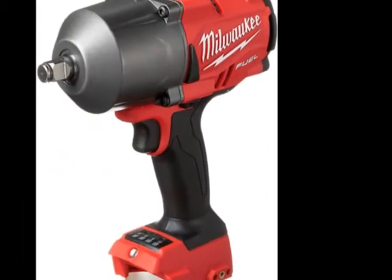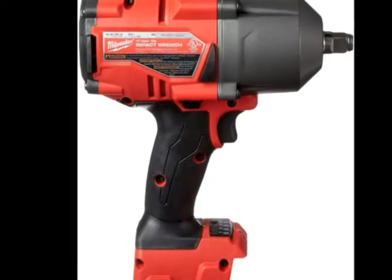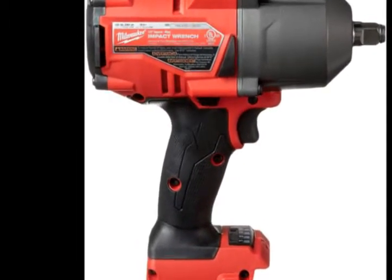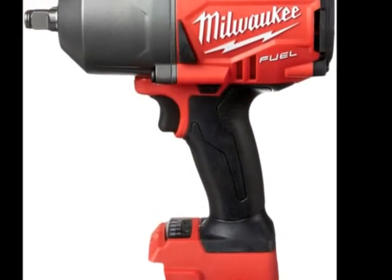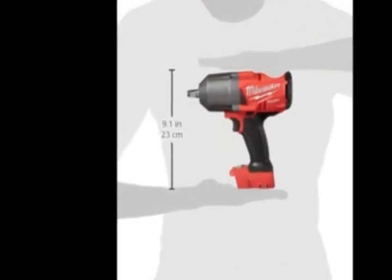Provides maximum productivity by removing stubborn and high-torque fasteners up to 2x faster than the competition. Most compact cordless high-torque impact wrench in its class at 8.39 inches in length.